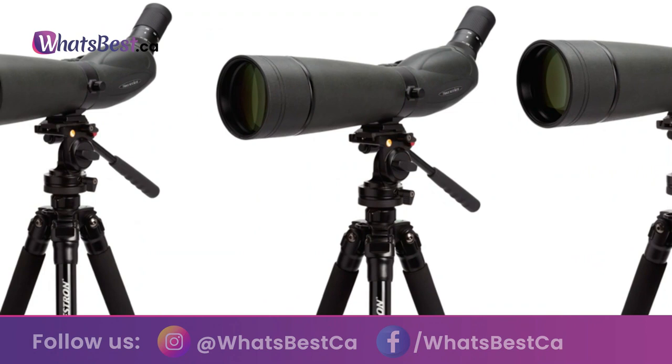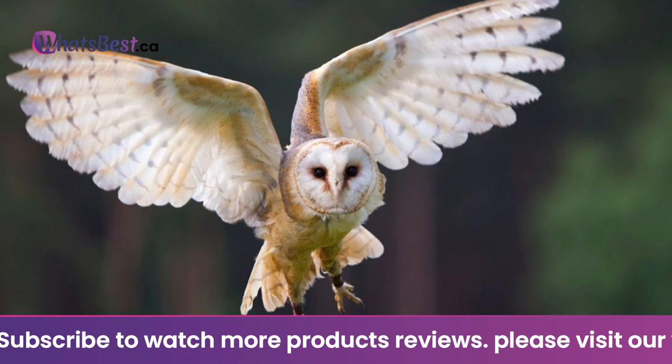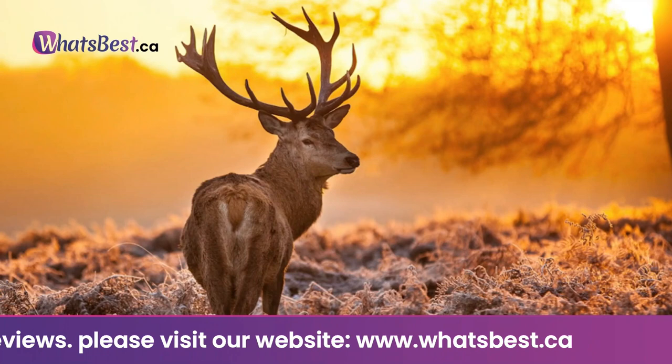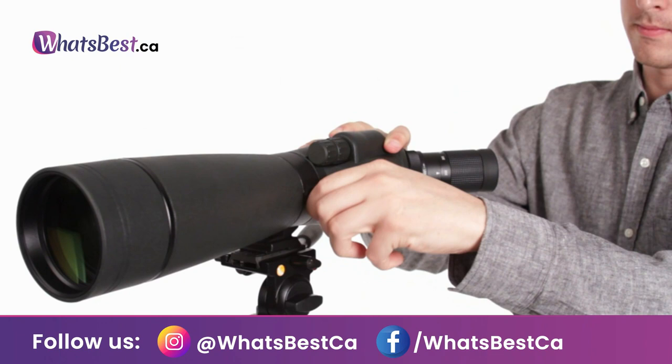The Trail Seeker offers numerous features normally found only in much higher-priced spotting scope models, including a sliding sunshade, rotating tripod mount, and interchangeable eyepiece. Large 80 mm and 100 mm objective models are extremely useful in the field — both for the additional light they allow into the optical system and for making the most of dawn's early or twilight's fading light. The Trail Seeker is the perfect companion for anyone who enjoys the outdoors — bird watching, hiking, camping, or observing scenery.